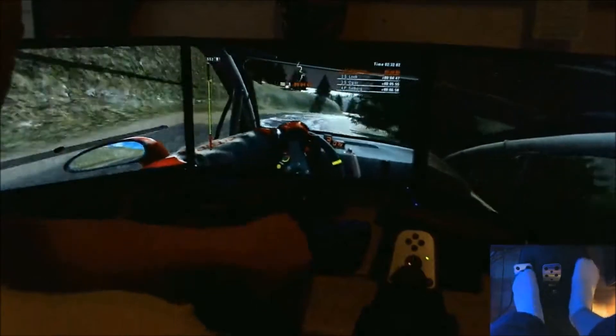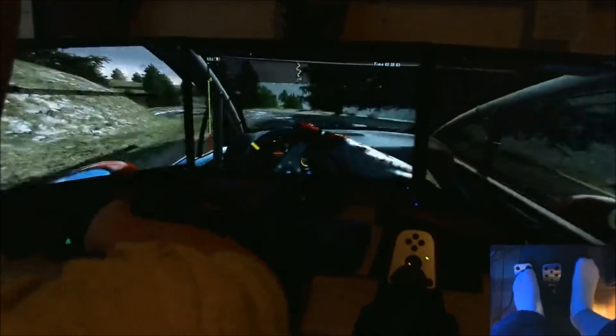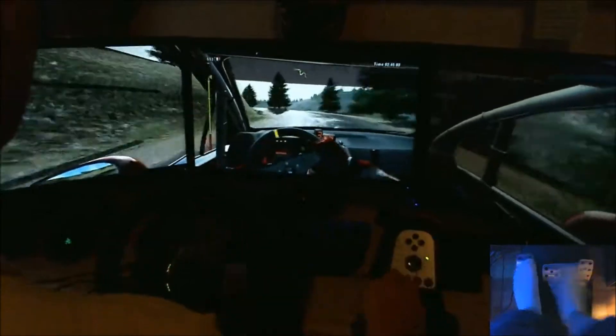Left 5, tighten, into left 3. Head in right. Left 3, drop outside, and right-left chicane.